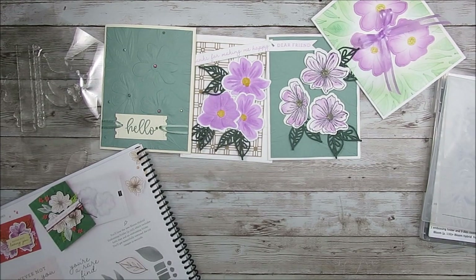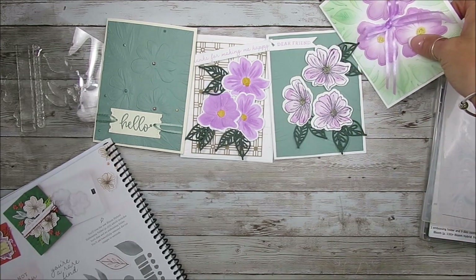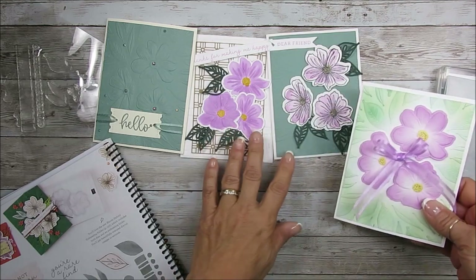Hello Stamper! Welcome to Frenchie's video. I'm France Martin, independent demonstrator with Stamping Up at FrenchieStamps.com in the US. I'm a little bit excited today to share all the Art in Bloom.